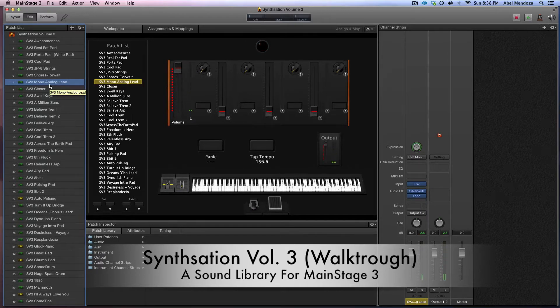With the mod wheel all the way down it sounds like that. Really nice lead sound. And then a patch for the song Closer by Hillsong Worship.